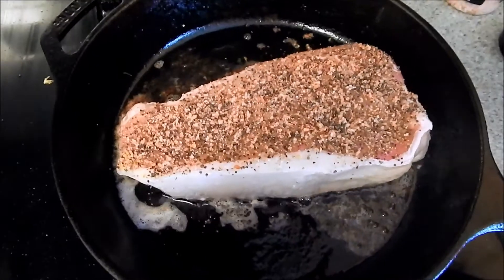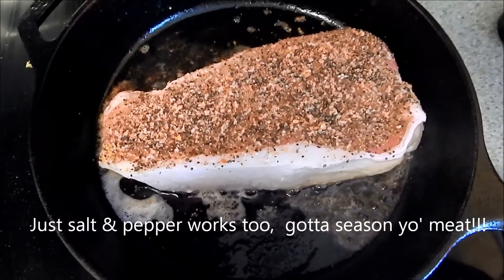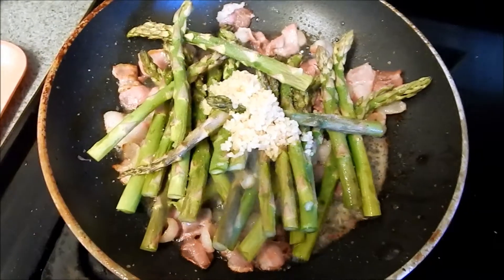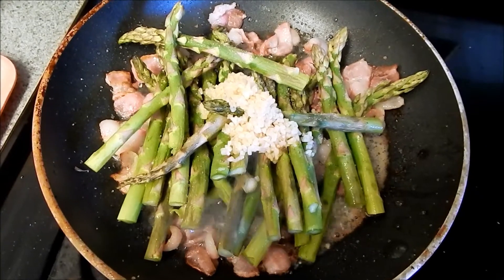Alright, now we put on some Montreal steak seasoning — a little spice, a little sweet. Over here we did some Himalayan pink salt, added our asparagus. Looks like dinner to me. Come back next week, we'll do it again. See you later.